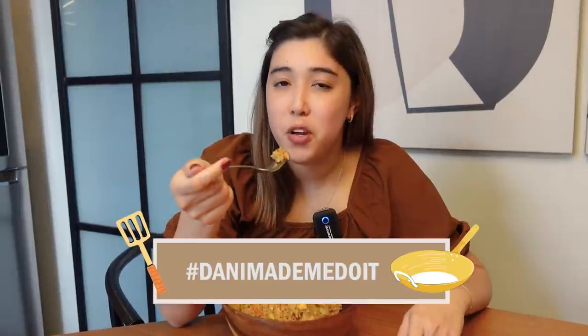I hope you try this at home, guys. And when you do, don't forget to tag me. See you guys on my next video. Thank you so much for watching. I hope you enjoyed this video. And if you do try this at home, please do tag me with the hashtag DannyMadeMeDoIt. I'll see you guys next time. Bye!